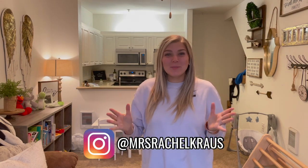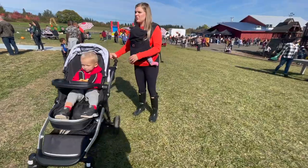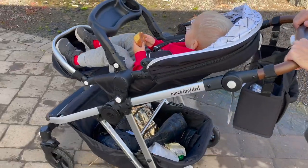Hello, you guys! Welcome back to my channel. I'm so glad that you're here. I'm doing a very comprehensive Mockingbird single to double stroller review here today. I really want you guys to be able to make a very educated decision on whether or not this stroller would work for you and your family.